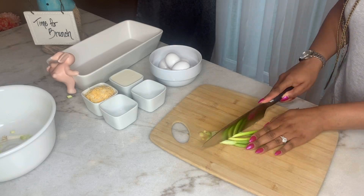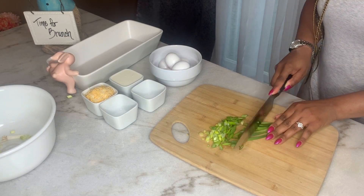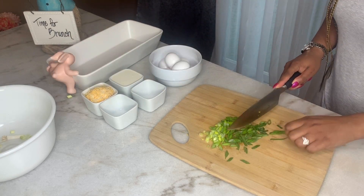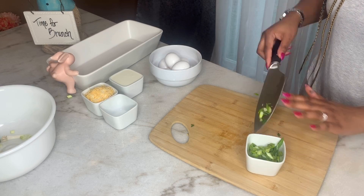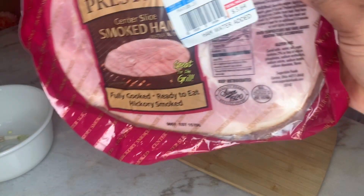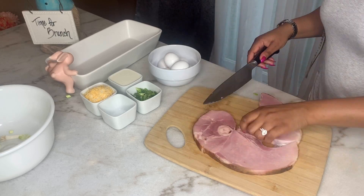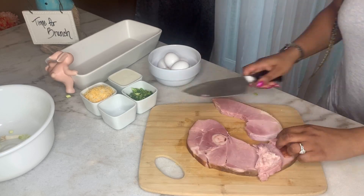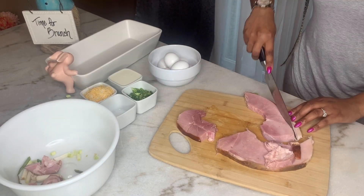Now to the good part — the toppings. I have about four green onions that I'm dicing up. I like to cook with a large bowl nearby for waste to keep things nice and tidy. I paid about three dollars for this nice piece of smoked ham — I'm going to trim it up and dice it up. You could buy an already diced ham if you would like.